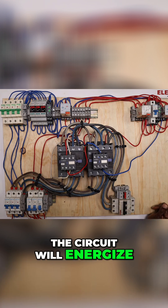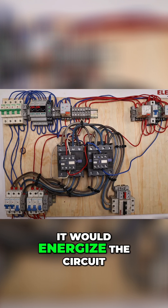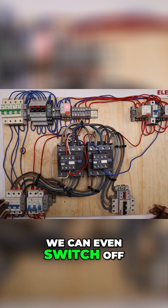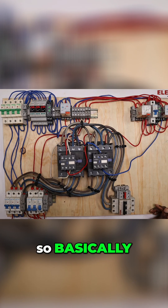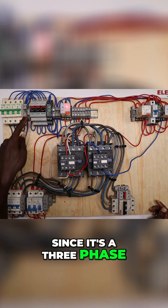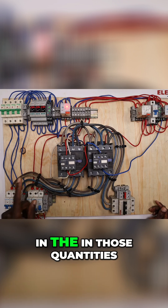The circuit energizes when we switch off the blue phase as well. Back on. We can even switch off the red phase — you can see that — and then switch it back on. Since it's a three-phase system, if any phase registers an abnormality in those quantities, the circuit would energize.